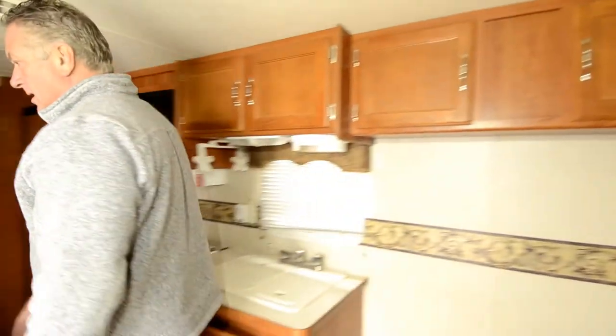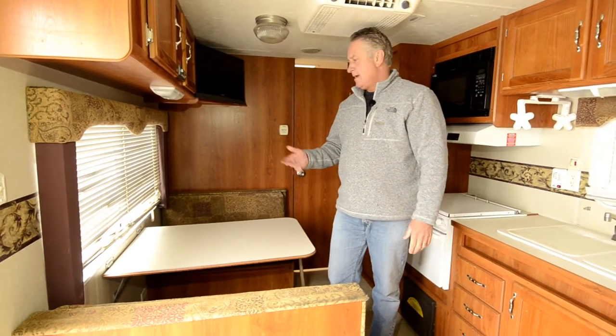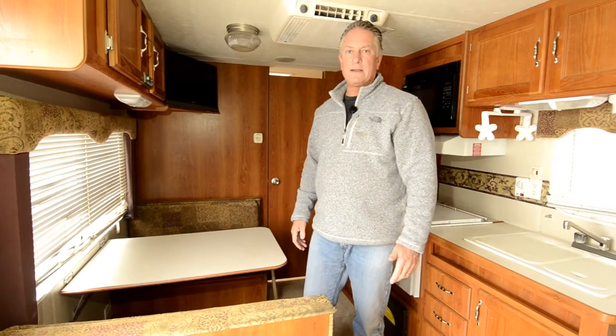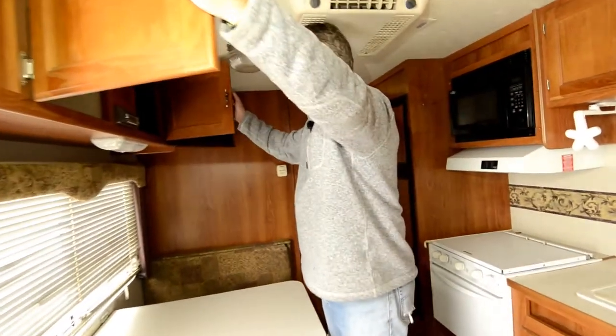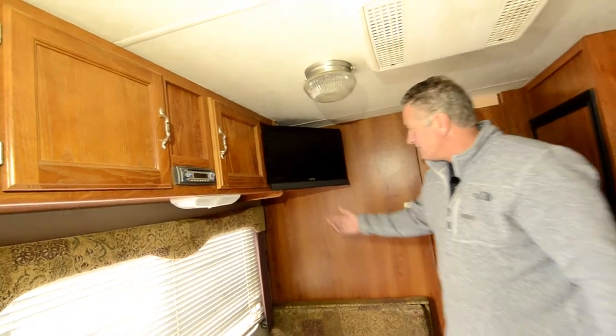There's a booth dinette over here where you can also accommodate a couple of kids, so you can sleep two, three, four, or five people in this coach. Like I said, it's only 19 feet long — it's like a 19N Mallard, which used to be a pretty common floor plan. There's storage space up above and a nice upgraded flat screen TV here.